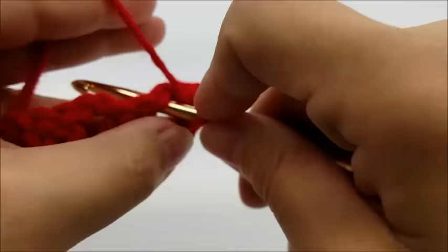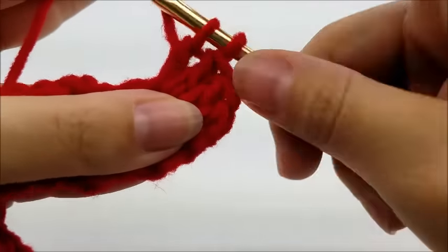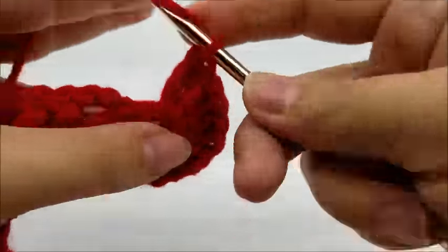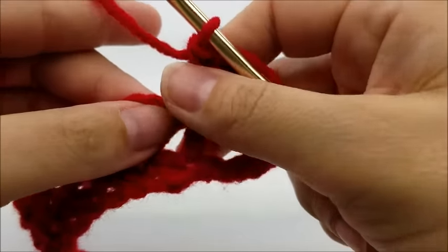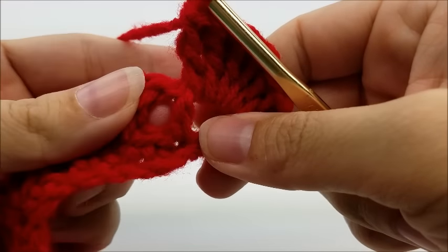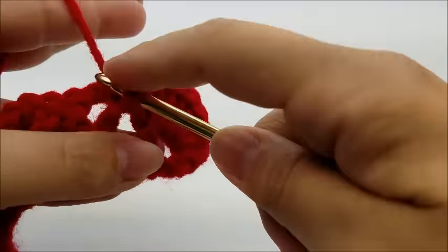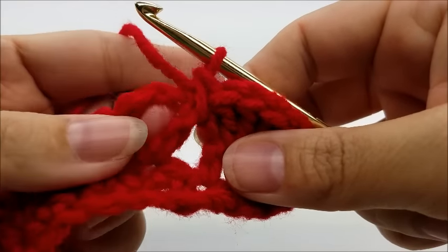Work seven double crochets into that chain-two space — one, two, three, four, five, six, and seven. Now we're going to put a single crochet in between these two v-stitches, so right through that space we're just going to go right through and do a single crochet.